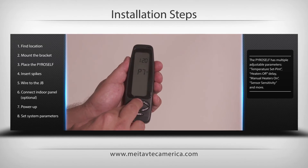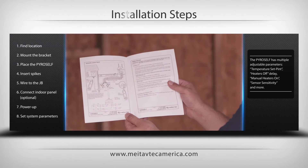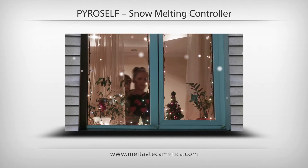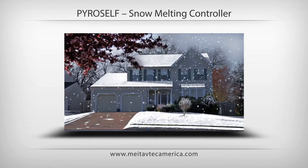Technical information is available in the operating manual and on our website. Wait for the snow to come and enjoy your new PyroSelf automatic snow sensor and controller.